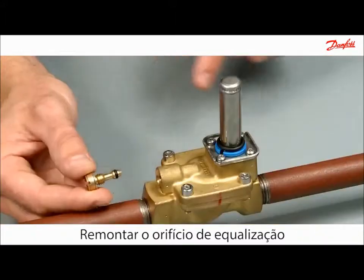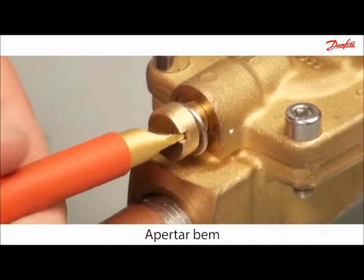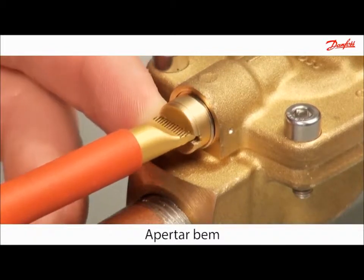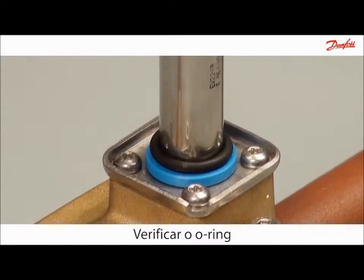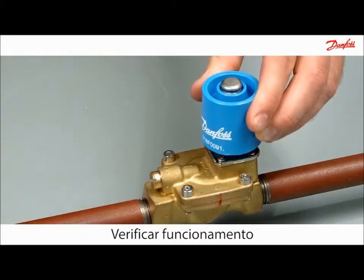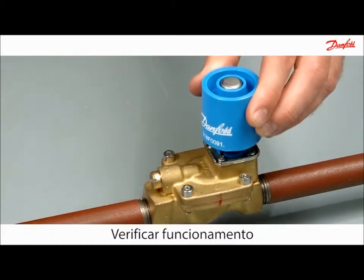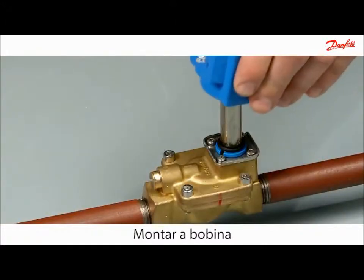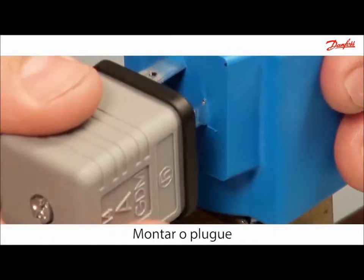Use your fingers to correctly locate the metal joint. Remember to securely tighten the equalising orifice. Make sure the o-ring is placed correctly. Check the functionality of the armature with the permanent magnet. Easily mount the coil with the brilliant click-on system. Mount the plug to connect the power.